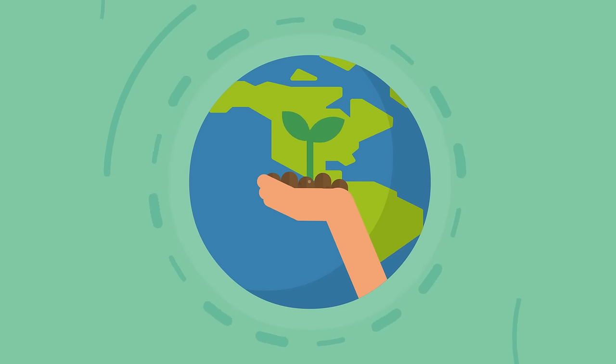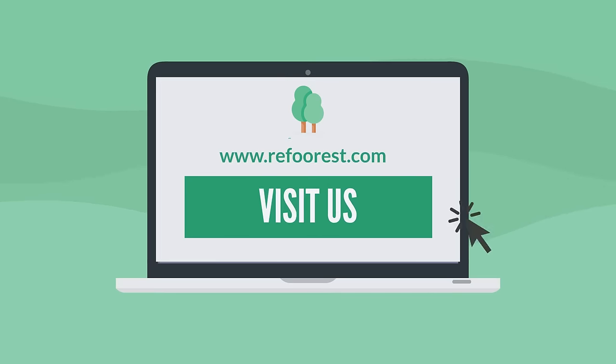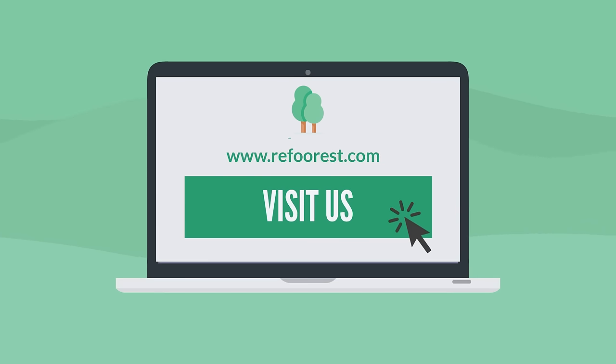So congrats! You're about to do good for our planet with Reforest! Visit us at www.reforest.com